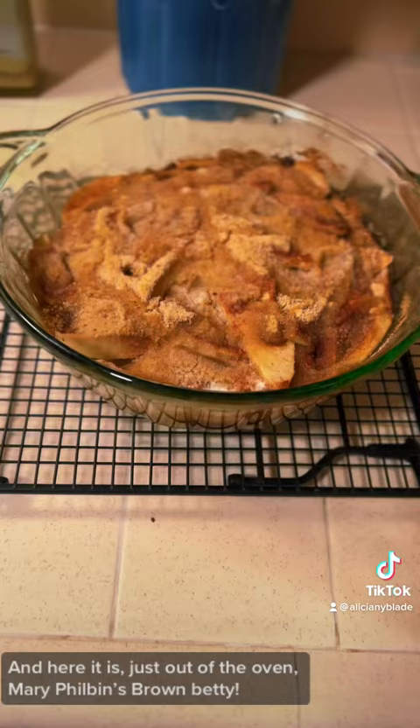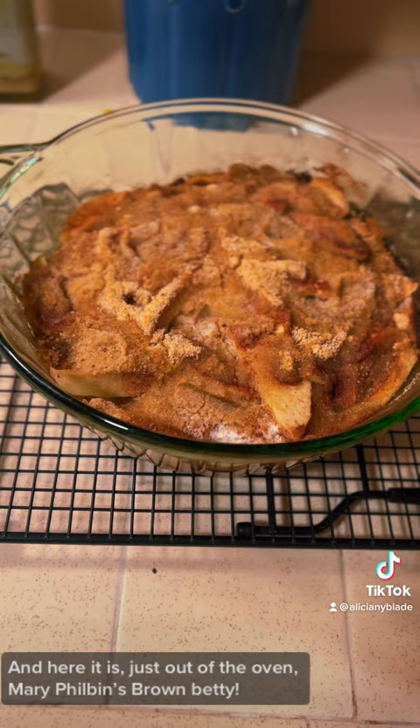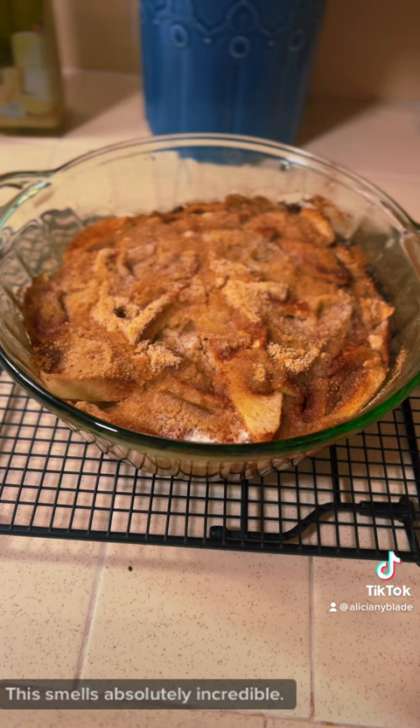Here it is just out of the oven — Mary Philbin's Brown Betty. This smells absolutely incredible. You can really smell the cinnamon and the baked apples. I cannot wait to eat this.